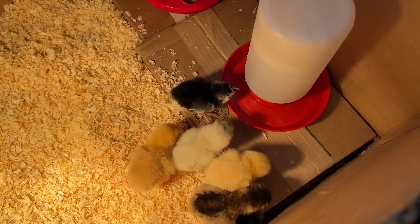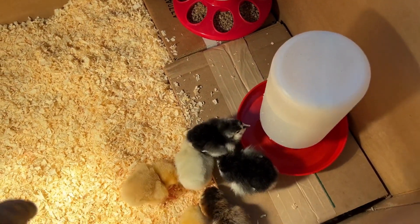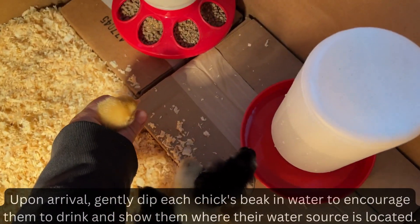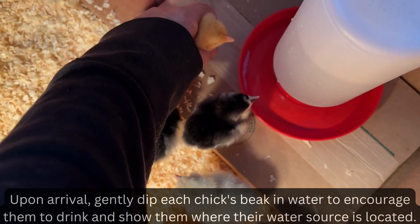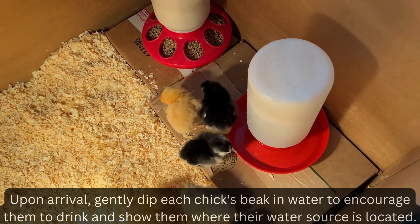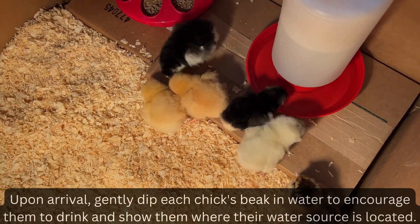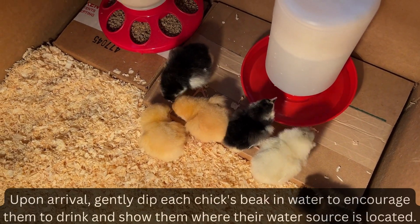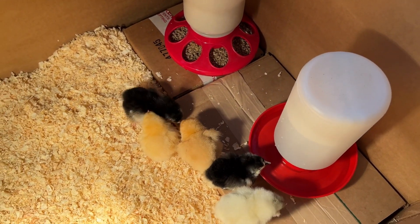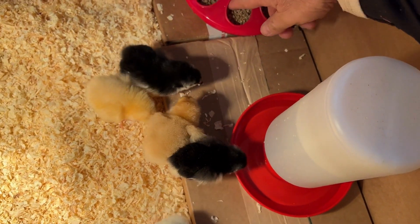They were thirsty. So if you ever get baby chicks and you notice that they're not drinking, it's because they may not know how. What you do is you just dip their beaks in water and that teaches them how to drink. They should have already done that before you picked them up at the feed store or wherever you got your chicks from, but it doesn't hurt to show them again if you're concerned. Since they don't have their mother here with them, we have to show them everything.